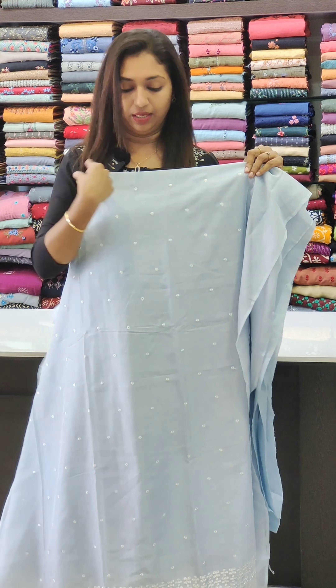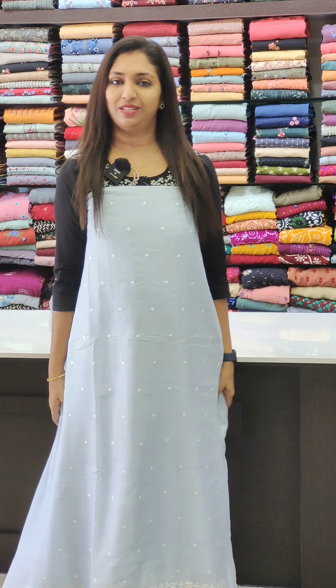The next one is a powder blue shade. We are doing both dark and light shades. You can use a dark color or a light color for a different look.